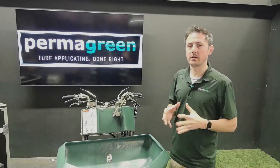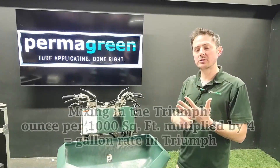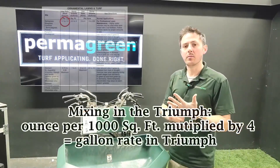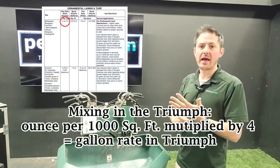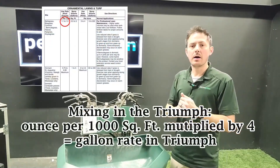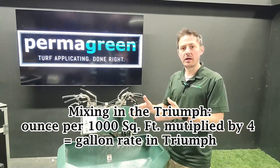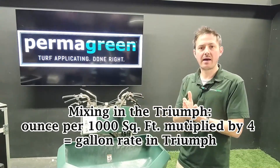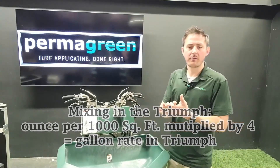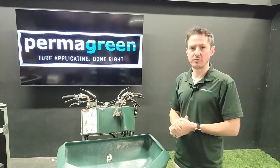In regards to mixing a product, you're going to look at a label. If you look at a label and break it down in the ounce per thousand rate — let's say, for example, one and a half ounces per thousand on a given herbicide — you multiply that number by four to get your gallon rate that you mix into the machine. So one and a half ounces times four, that's going to be six ounces per gallon in the Permagreen Triumph.